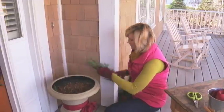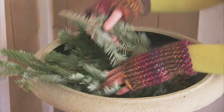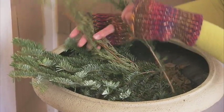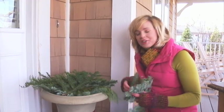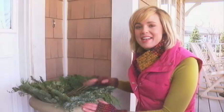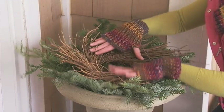This urn is all about the layers. Start by prepping your urn with a layer of fresh greens. I've got various different sizes of greens and I'm going to work my way around the edge, layering as I go. If you want to stick a couple of pieces into the mulch for a little bit of extra security, you can do that as well. Work the greens around in a circular pattern, leaving a little bit over the edge.